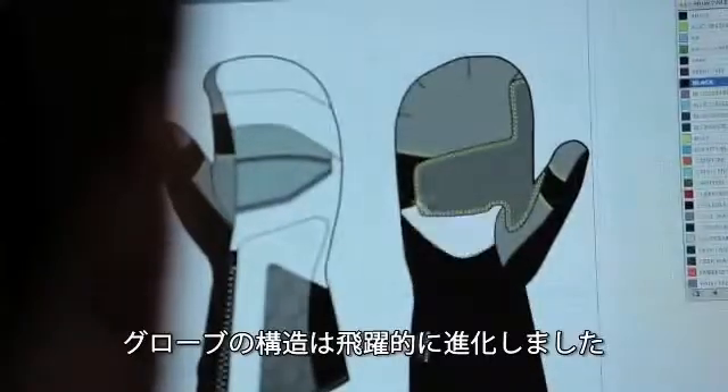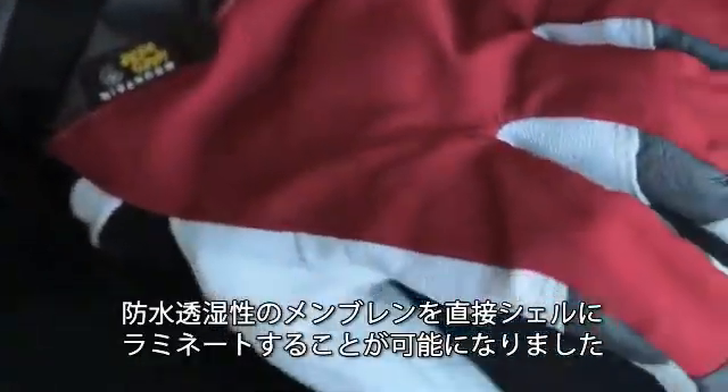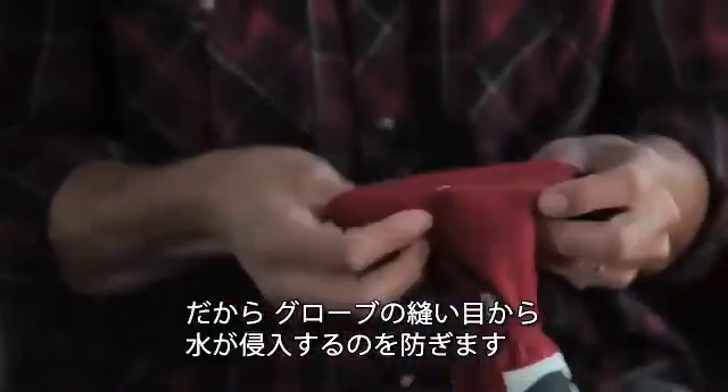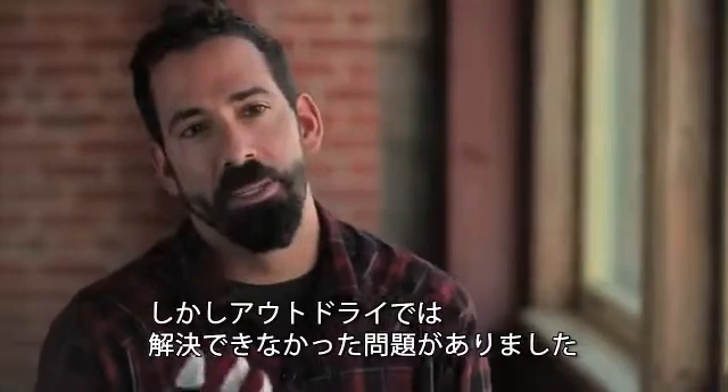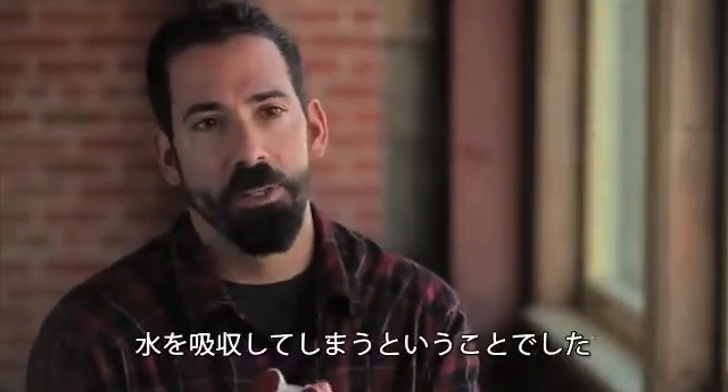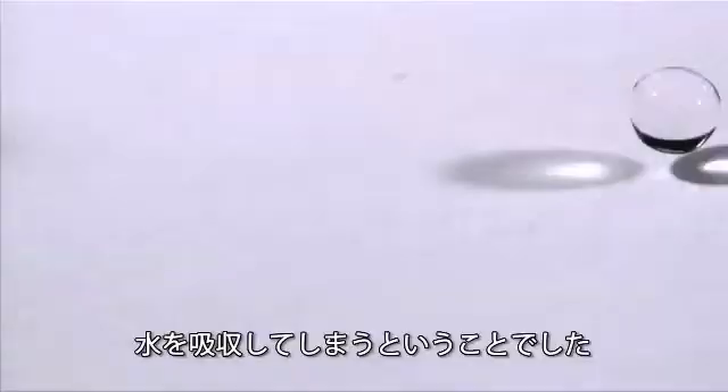OutDry was a huge leap forward in glove design. With the OutDry process, we're able to laminate the waterproof breathable membrane directly to the shell. This prevents water from entering into the outer seams of the glove. But another problem existed that OutDry couldn't solve, and that was the fact that the outer materials of the glove still get wet and waterlogged.